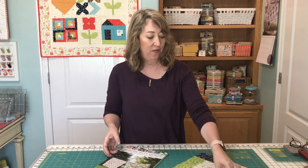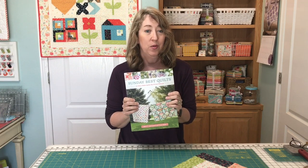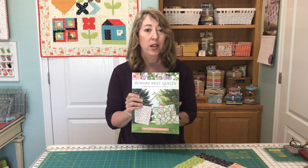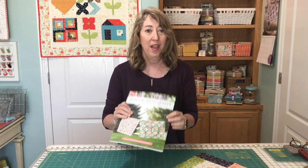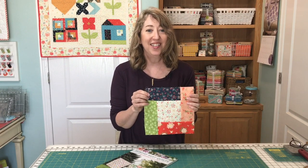If you're looking for a pattern using this technique, I do have a quilt in my Sunday Best Quilts book that uses this technique, and I'll link to the book in the description below. I think that's all for today's tutorial — thanks so much for stopping by.